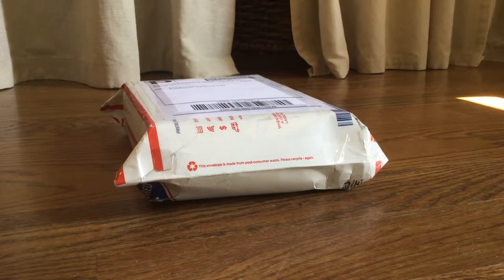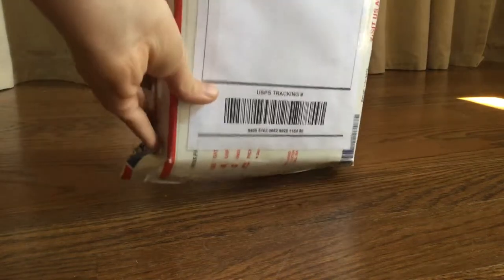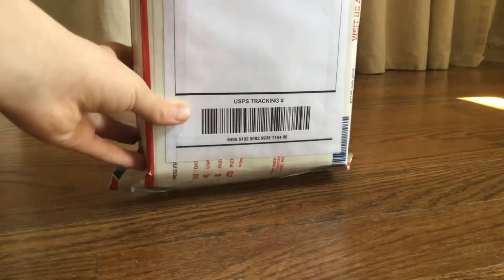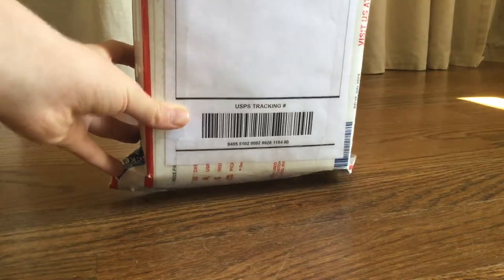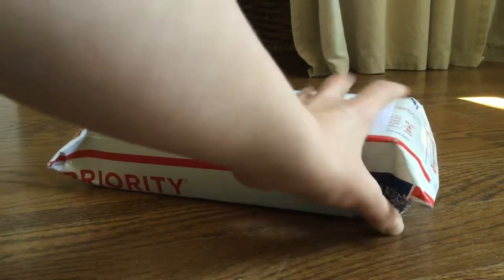Hey guys, what is up? I am back with another unboxing video. Today, a few days ago I ordered an insect, or a few insects from Peter Clausen at Bugs in Cyberspace — of course, it's like the only person I order from. And today we're going to open it because I just got it a few seconds ago in the mail. Let's get started.